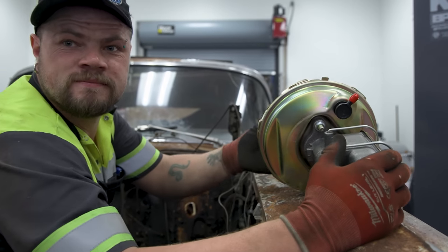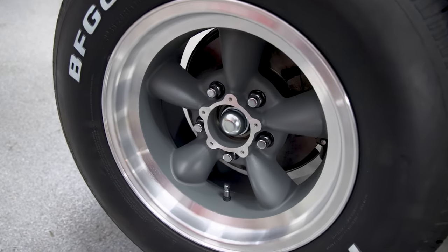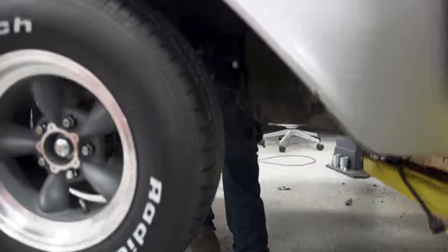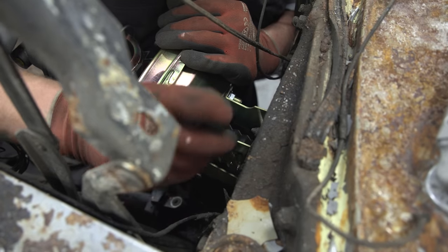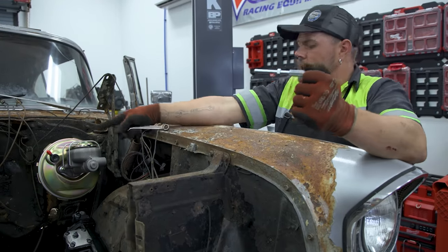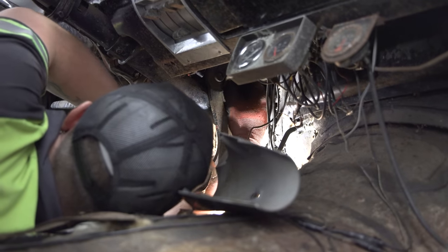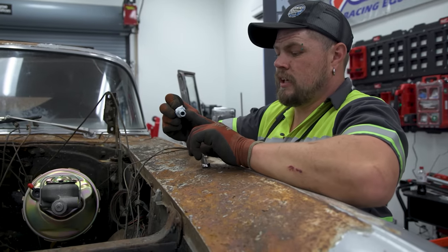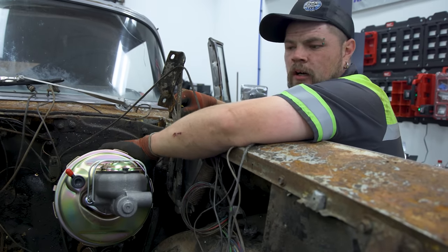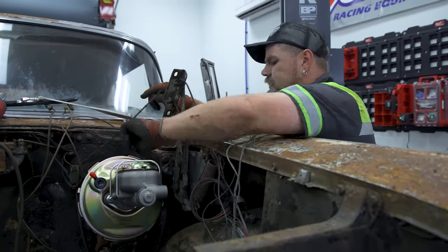It's that time for the new brake booster to go into place. When you use that adapter plate, it comes with an extender rod because the actual rod is too short to reach the pedal — that's when these come in handy. I got the rod adjusted where I needed it, took the booster back off, and will now reinstall it for the final time.